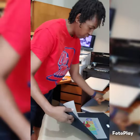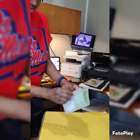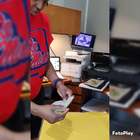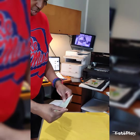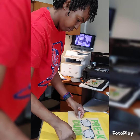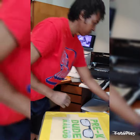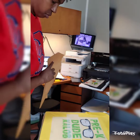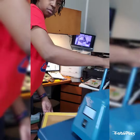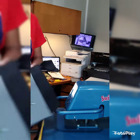We're gonna let it cool for a minute while we press the next shirt. The next design — the customer had kind of switched it up a little bit — so as you can see, I've been doing some editing while we press.